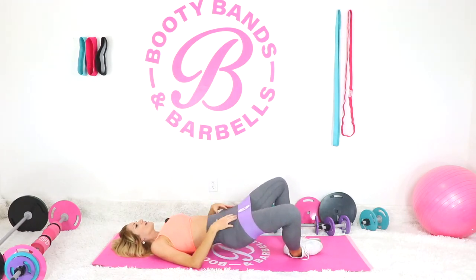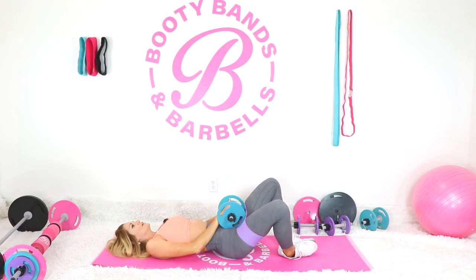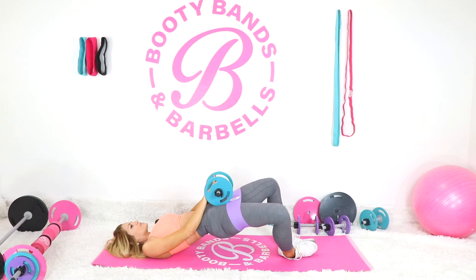Since we're on the first round, if you feel ready you can add a little weight to your hips. If you feel like you're still a beginner and you're good right where you're at, just stay there — it's your choice. When you go up, try to press those knees away and down.